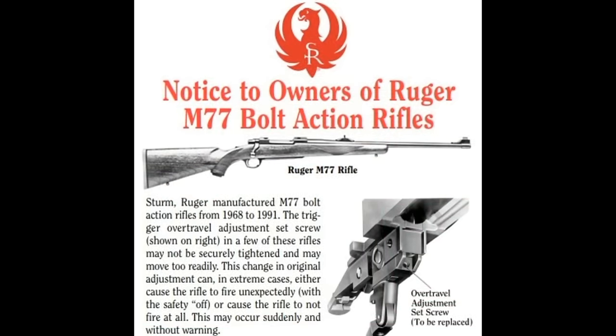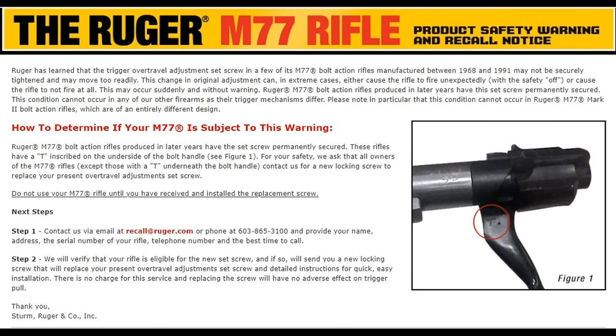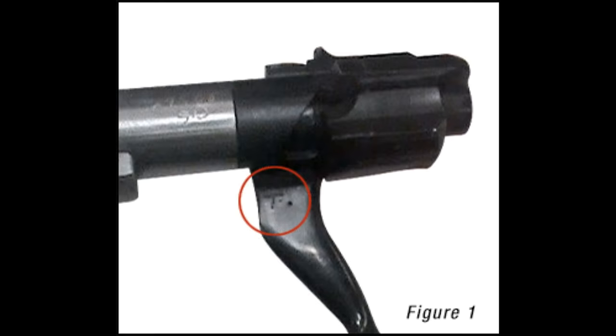The M77 was plagued with a problem known as the Ruger Click or the Ruger Bang, where some rifles would fire on safe and other rifles wouldn't fire at all. To address this, Ruger finally had a safety recall because of a defective trigger over-travel screw. If you haven't had this mod done to your old tang safety M77, do it now. Ruger started doing the trigger mod in the late '80s, and many M77 owners sent their gun back to Ruger for the recall mod. If the mod was done to your M77, there'll be a T inscribed under the bolt handle.